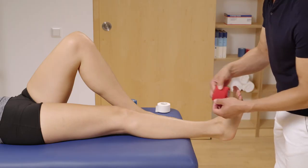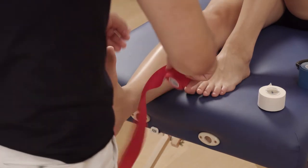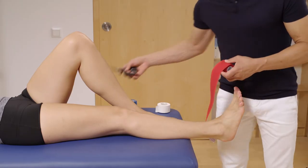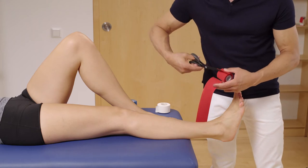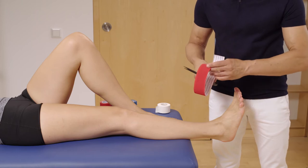Take a roll of LoicaTape K and measure the length around the foot from the medial to the lateral side at the height of the calf muscle insertion. Cut off the tape, lay the tape halves on top of each other and round off the ends.